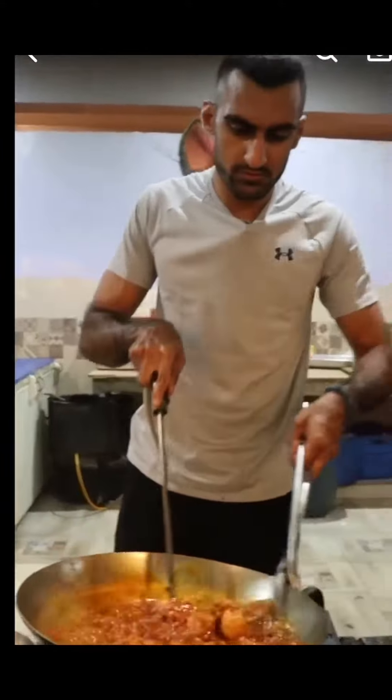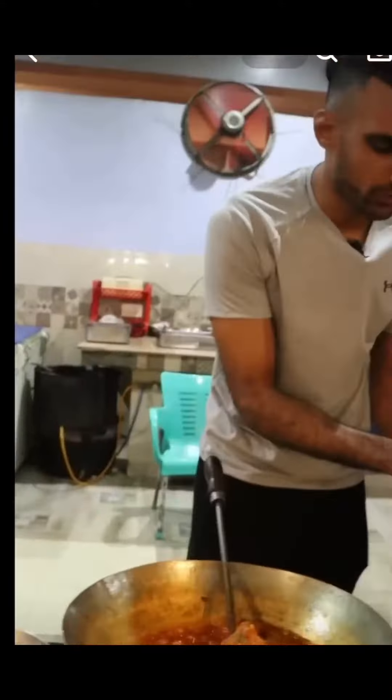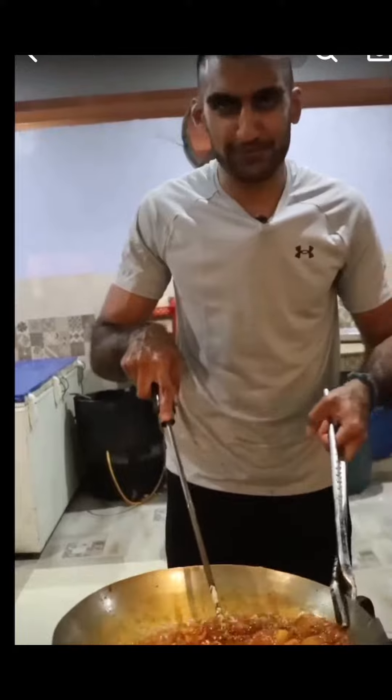Add a bit of garam masala. Just do it like that — it's done. Add a bit of yogurt. As long as this is cooked and it's not on the floor, I think I'm good.